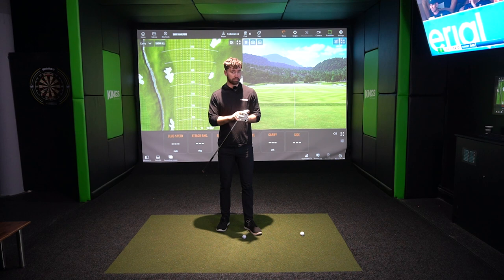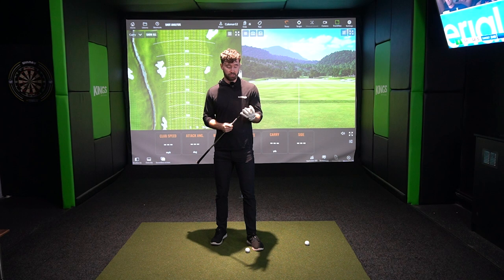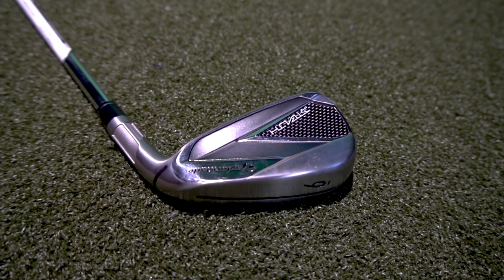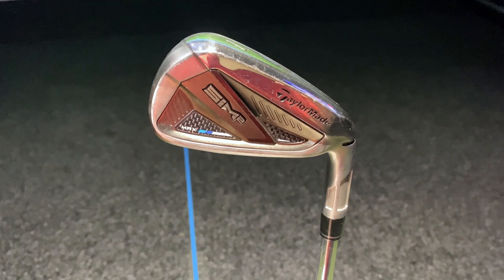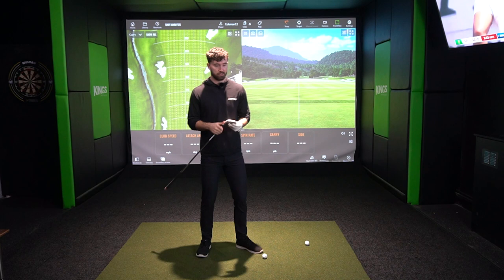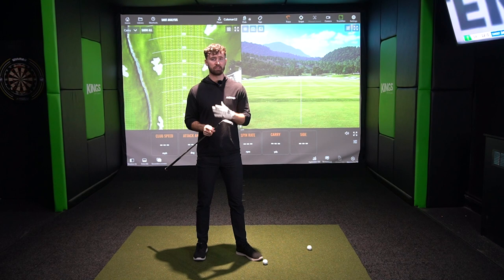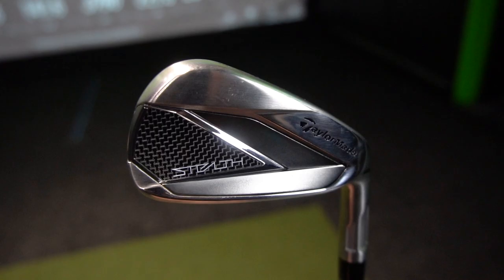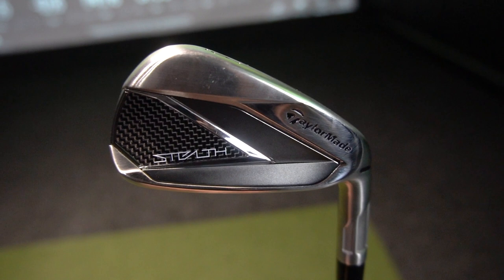Before we get into the technology - I won't bore you too much with it because it is largely similar to previous iterations - one big thing for me is the design of the TaylorMade Stealth in comparison to previous versions. We were big fans of the Sim 2 irons but one criticism was that the design wasn't that pleasing. Beginner iron sets are pretty ugly to be blunt, but TaylorMade have made a big improvement here - it's one of the most aesthetically pleasing beginner iron sets I've seen for quite some time. They've packed a lot of technology and forgiveness into quite a small iron head.